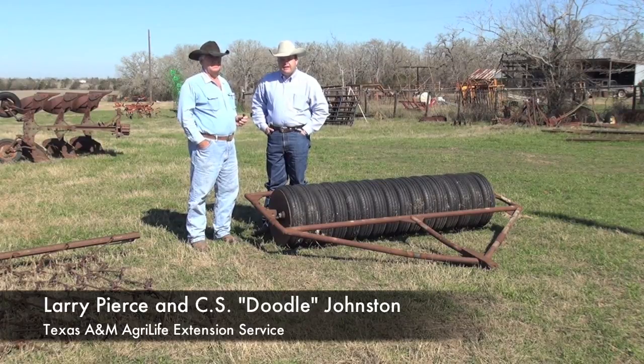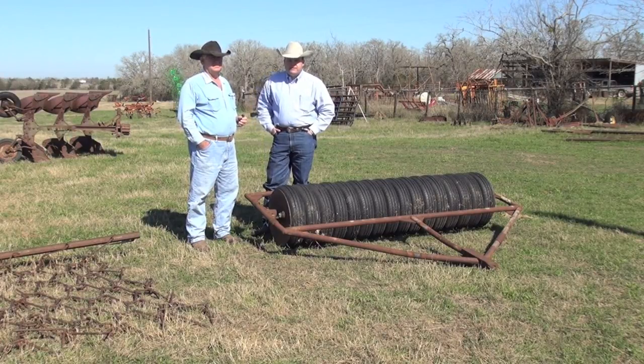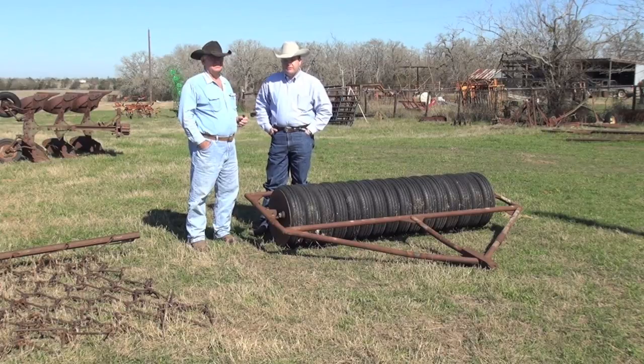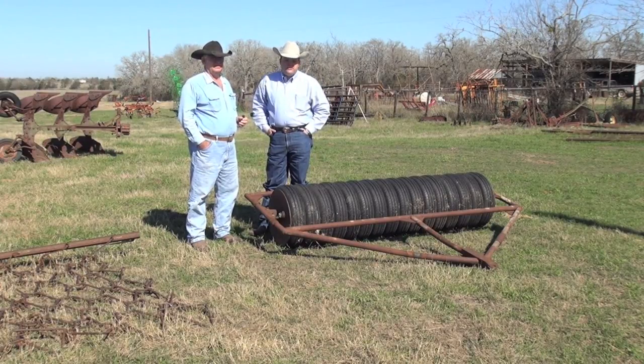My name is Larry Pierce. I'm the County Extension Agent here in Washington County for Texas A&M AgriLife Extension Service. I'm here today in Carmine on the western edge of Washington County with Mr. Doodle Johnston, the landowner. We want to talk to you about some of the equipment that he uses for planting and preparing food plots for white-tailed deer.